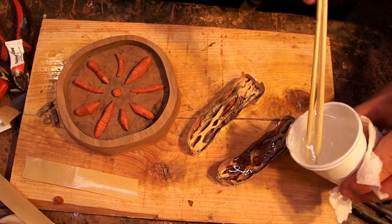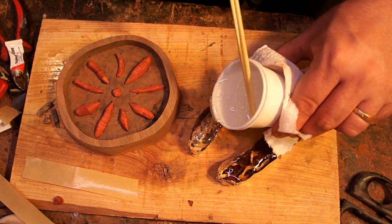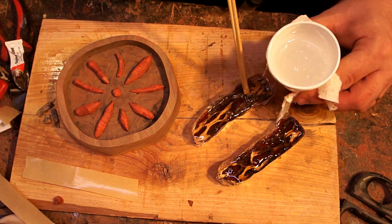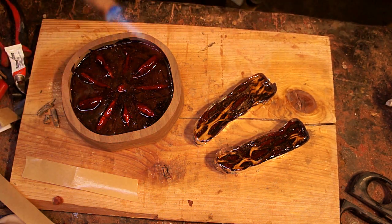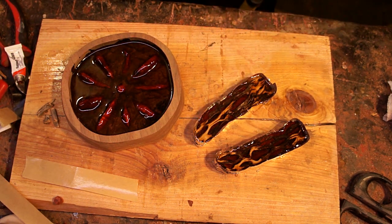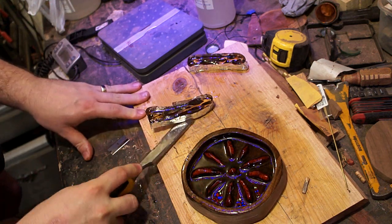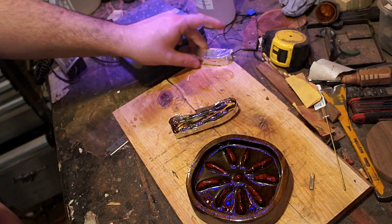I'm mixing up the epoxy I always use — it's called Max CLR, usually used for composite work — and just pouring it right into the bowls, making sure it's saturating through everything. There's always something really satisfying about going back and popping all the bubbles with the torch. You probably don't want to do this on your kitchen table — inevitably some of it always finds some crack to leak out and stick.